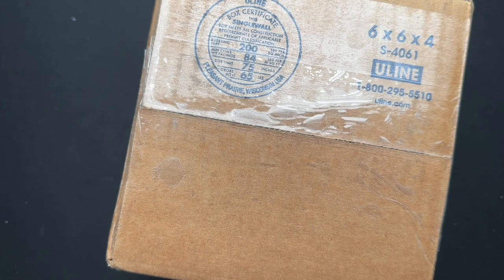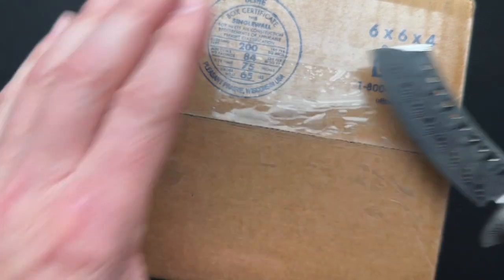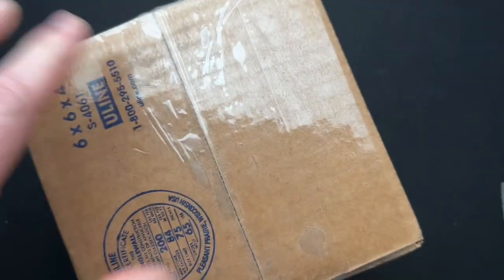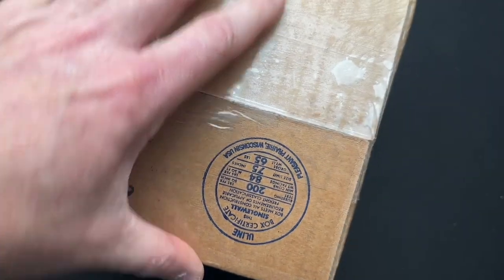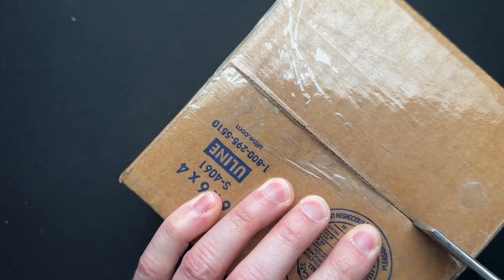We have got a really special one to open today. We're going to use a special Red Horse Knife Works Hellraiser to open this box that includes another special custom Red Horse Knife Works Hellraiser.